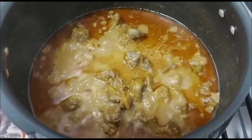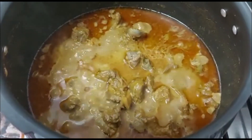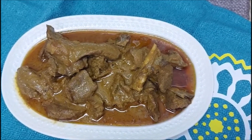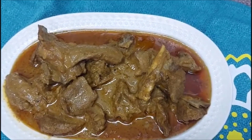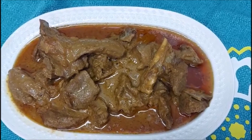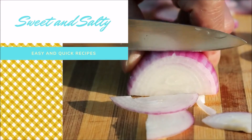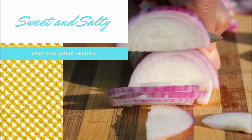Now it's ready to serve. Delicious, mouth-watering mutton korma is ready — you can enjoy it with roti. Please do try this recipe and let me know your feedback in the comment section, and don't forget to subscribe to my YouTube channel, Sweet and Salty.